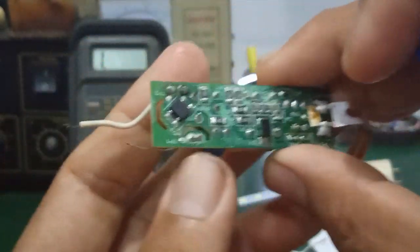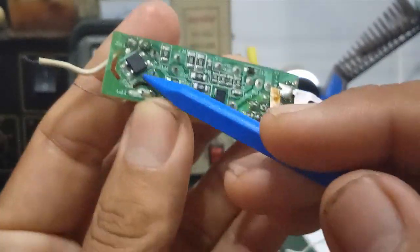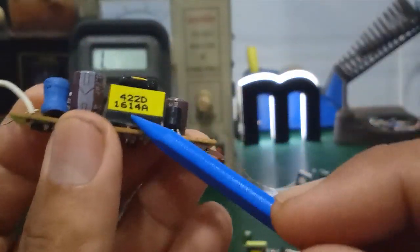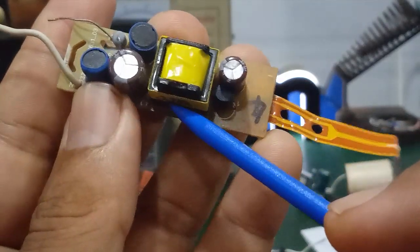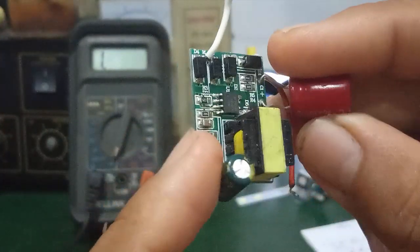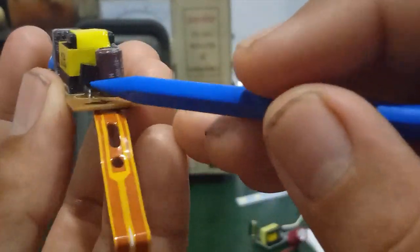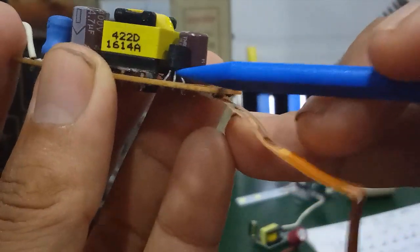However, in the Philips LED driver circuit, this 4-pin component is a bridge rectifier diode. And this right here is clearly a flyback transformer. It does not use an 8-pin IC like the standard LED driver boards. Instead, it uses a transistor — the 13003.